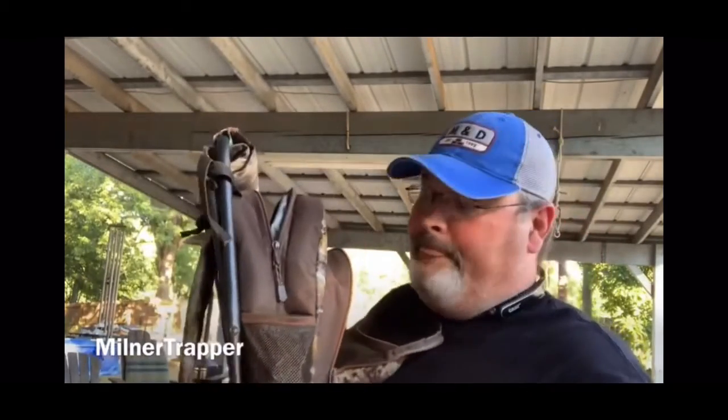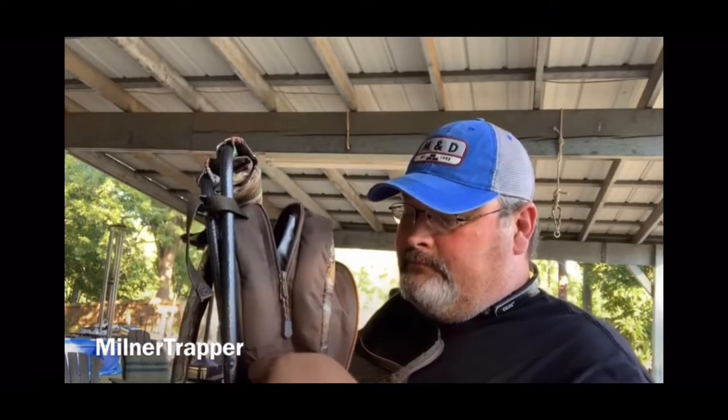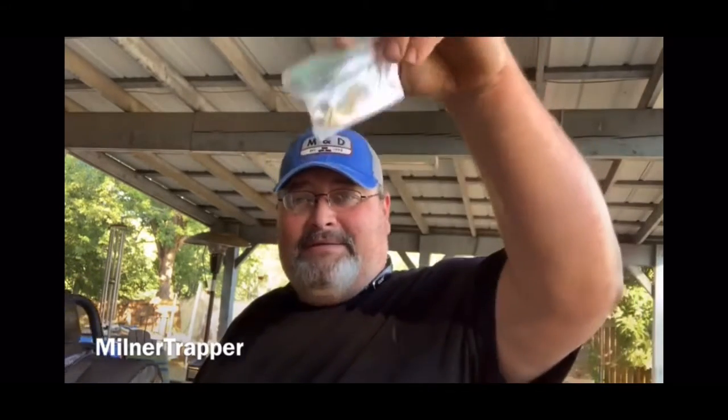Right now I have my pellets, my .22 pellets for my air rifle. And I have my fishing hooks and everything. I have my stringer right here on the side for easy access. Let me show you what I do with my weights and all that — I put them in these little snack bags. See that? Got a safety pin on it. Snack bag. You cannot beat that.